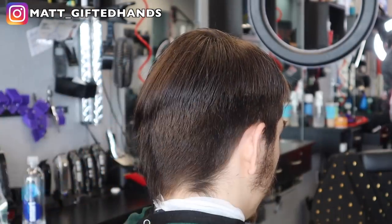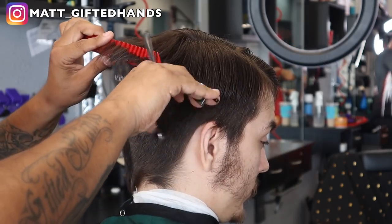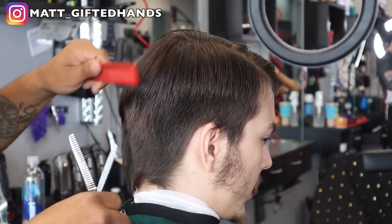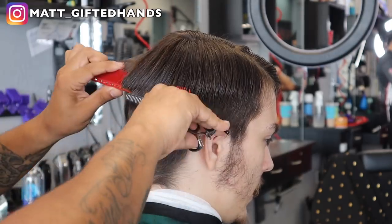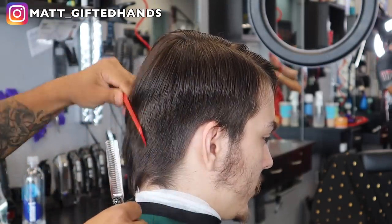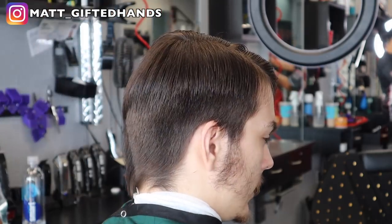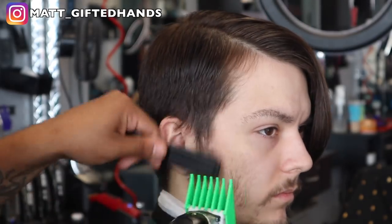If you have this type of hair and want to go shorter, cool. If you want a more conservative businessman look — my client said he wanted a grown man haircut because he had a grown man interview. He used to work at Outback but now he's getting into the corporate world. Shout out to you, man — good luck, and hopefully this haircut gets you that job.